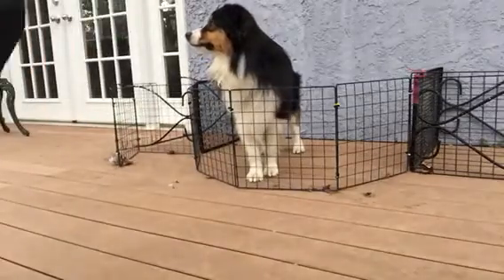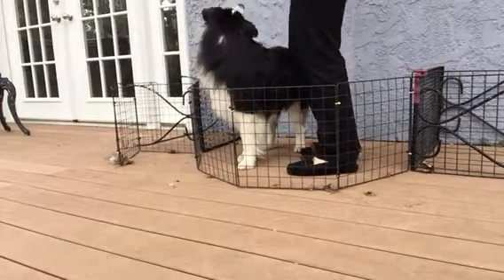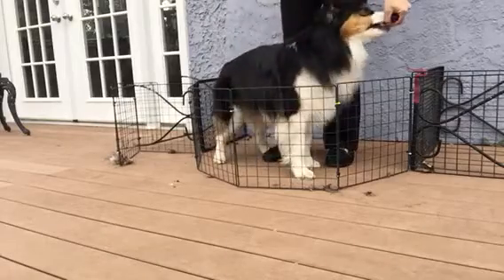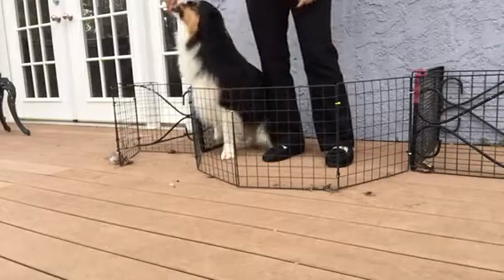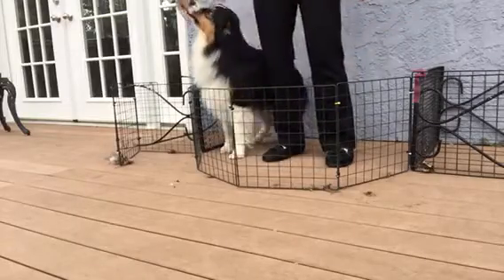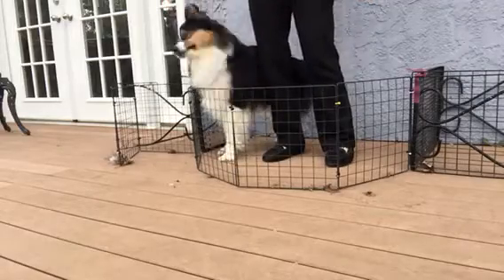We're going to continue the backgrounds, right from where we left off on Thursday. I haven't worked with him at all on this, so what I'm going to do is bring him here and click for that movement backwards and feed him in that right side heel position. I'm going to bring him forward, click for going back. I'm only going to do this a few times before I start asking for a little bit more.